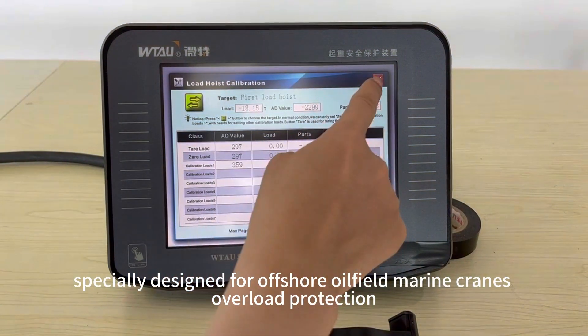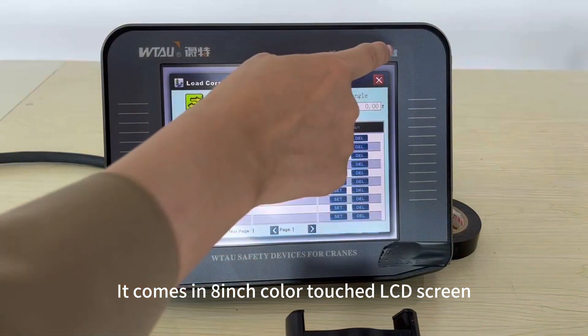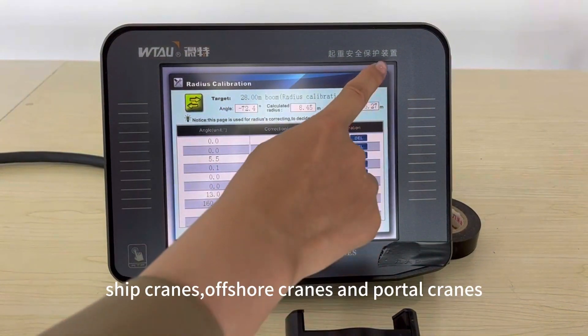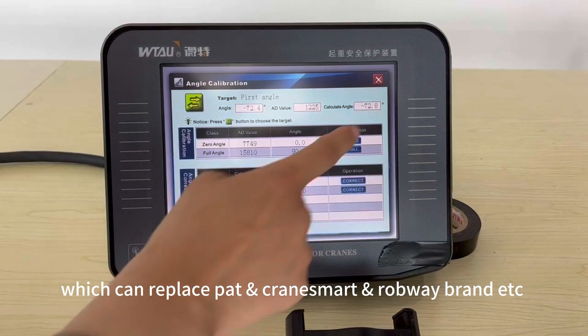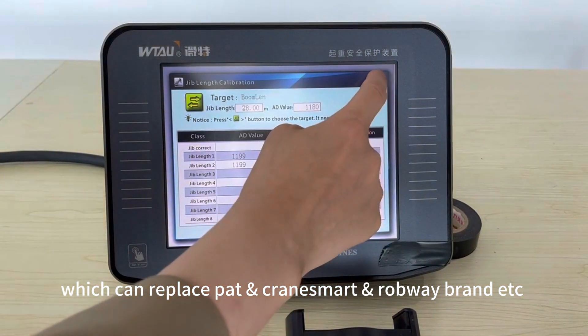It features overload protection and comes with an 8-inch color touchscreen LCD display. It is available for deck cranes, large lattice cranes, ship cranes, offshore cranes, and portal cranes. Easy to install and calibrate, it can replace PAT, Crane Smart, RCI, and other original offshore crane safe load indicator systems.